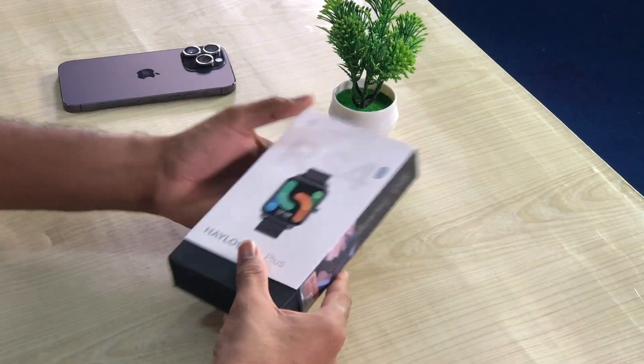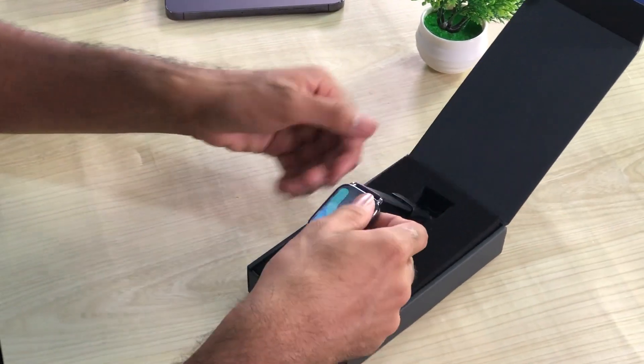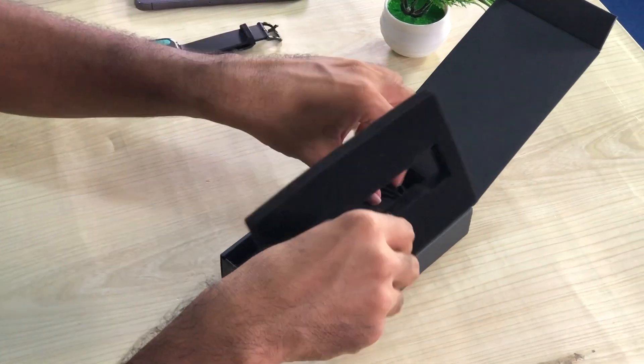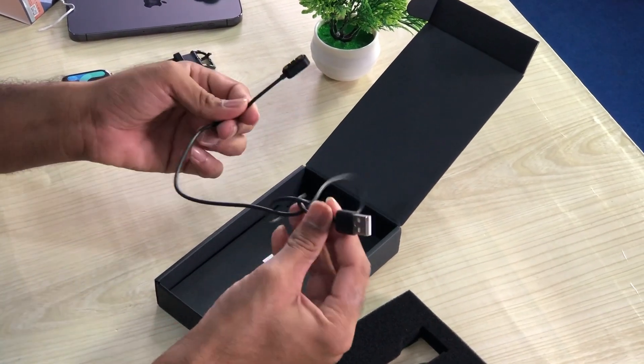Here is the unboxing. Here is the Halo logo. Here is the latest USB cable — we are using a magnetic cable.